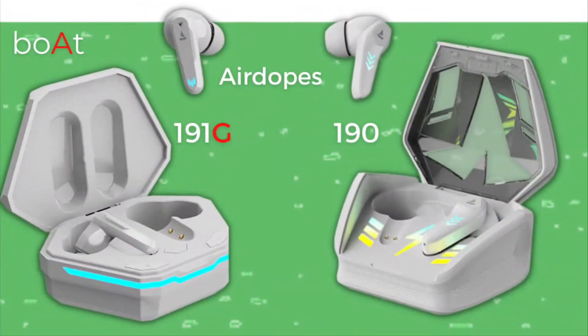Talking about the built and design, the design is quite the same in both. But the looks have changed a little bit. Both come with a plastic build and have a lot of gaming-centric looks. In both TWS, you will get the support of breathing LED lights, which looks very cool during gaming use.